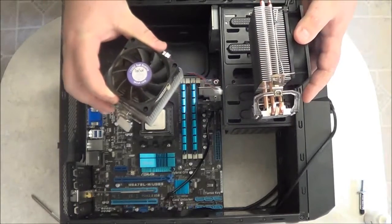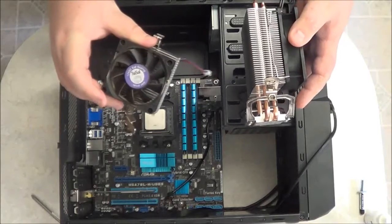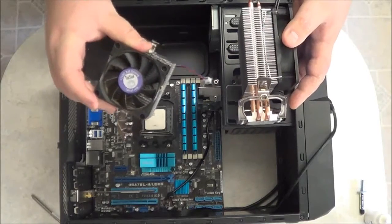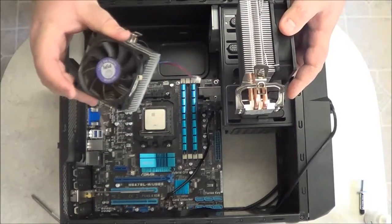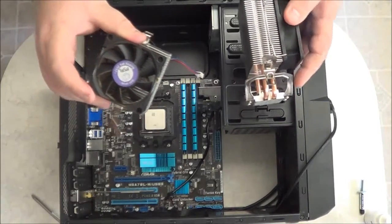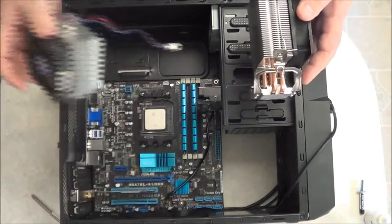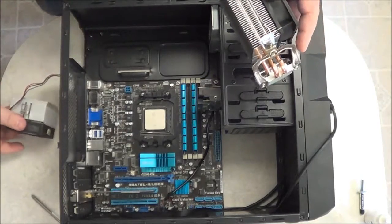This older one here works fine, but the fan doesn't have any speed control. It just runs off the 12-volt supply line, and it's a little noisy because it runs at almost 6,000 RPMs, which is pretty loud. I'm wanting to build a quiet computer.